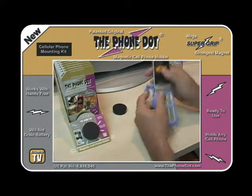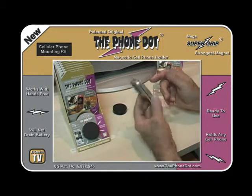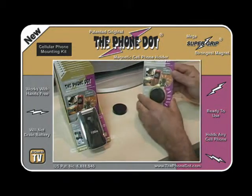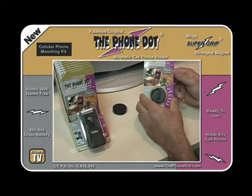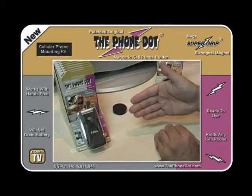And of course, if you don't want to use it, you can just take it off and place it back again. So there you go — the Phone Dot Magnetic Cell Phone Holder for the car, used with the Sanyo 3810 flip phone.